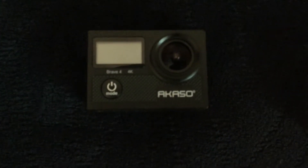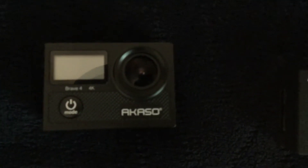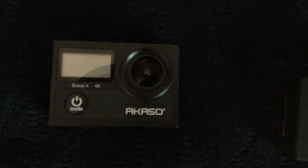Then we have this one, which I have been using for my camera. It's an Akaso Brave 4 camera. It's actually a really good camera.